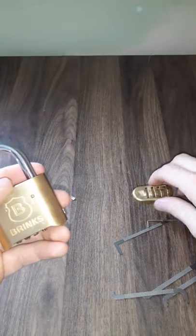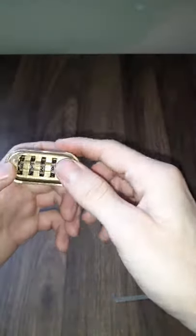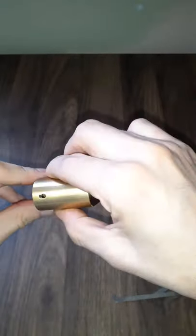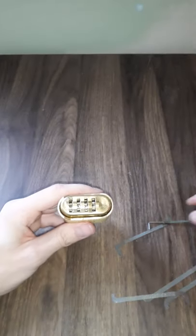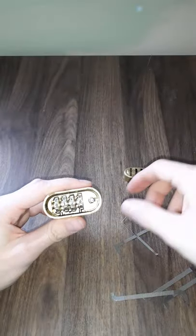I got this Brinks padlock, and normally they come with a cover over the top of those wheels blocking everything off, and it's got this keyway. I noticed if you take a tension wrench, you can pry that off there quite easily.